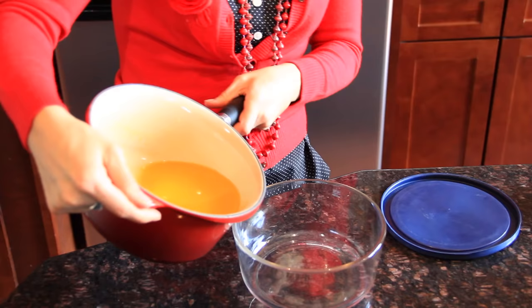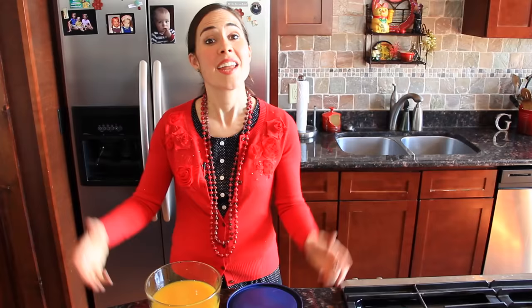Now it's time to pour your creation into your Jell-O mold. You can use anything you want — today I'm using a glass bowl, but have fun with it. You can even pour it into ice cube trays. Now all you have to do is cover it — plastic wrap works fine — and then put it in the fridge for at least three hours.